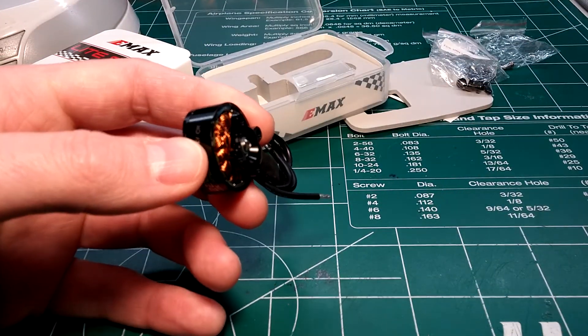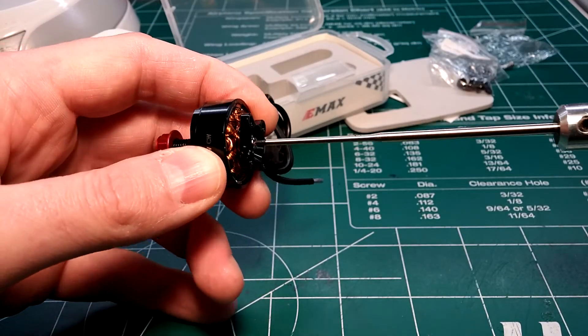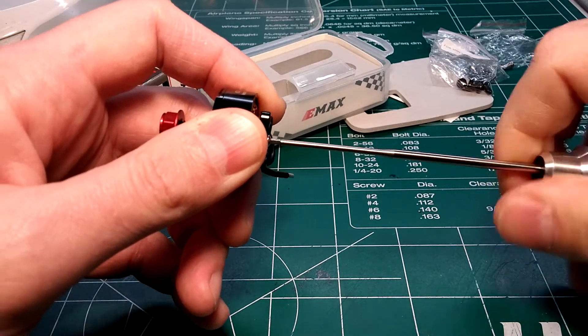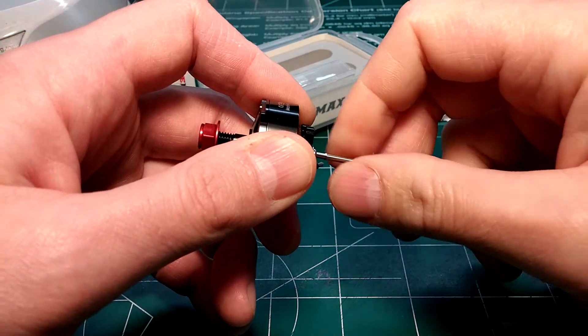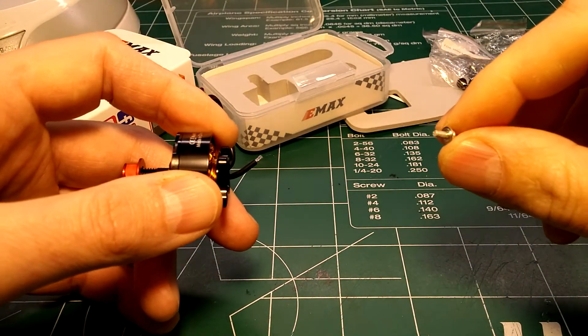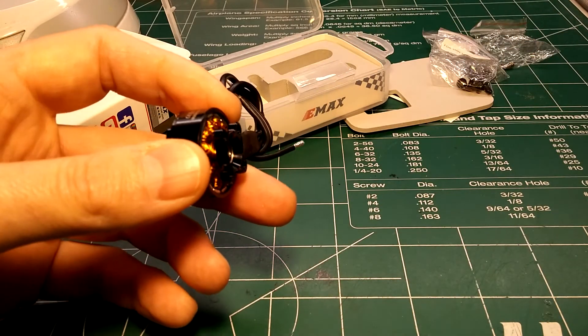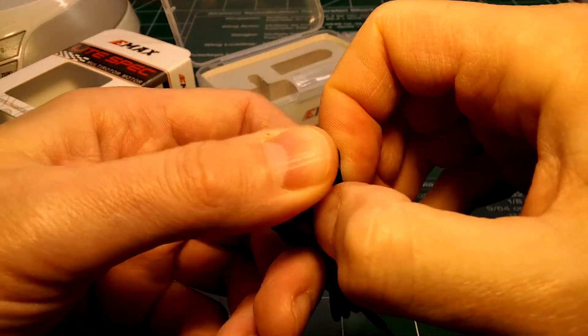Going ahead and taking apart the motor now — there's a 1.5 millimeter screw on the bottom, nicely loctited in. Got the screw and washer removed. The magnets are really strong, makes it a bit hard to grip pulling the bell off.